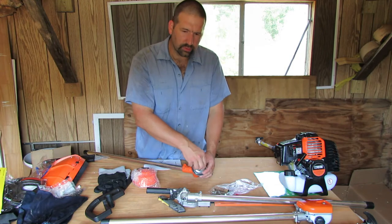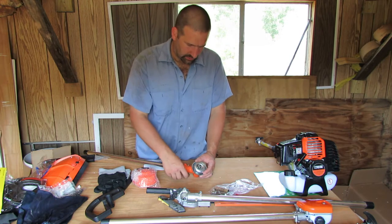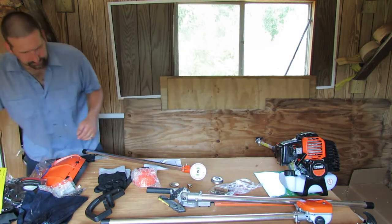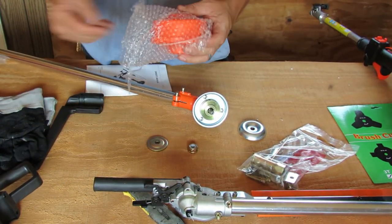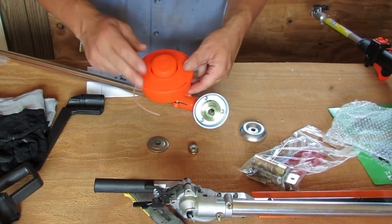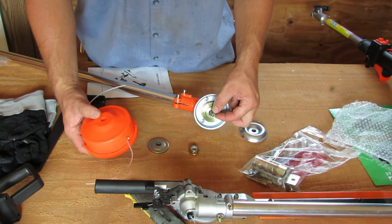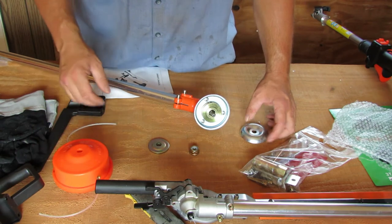These are right-handed/left-handed threads — lefty tighty, righty loosey on here, so be careful with that. The little bump guard comes off. The trimmer head looks like it's pre-loaded with some line, which was generous — it's a bump feed. If I don't like the head it's just a head, you can buy them at any store. From the research I've done this is a fairly common thread. I might try that out later, but what I'm going to do is put on the brush cutter blade.